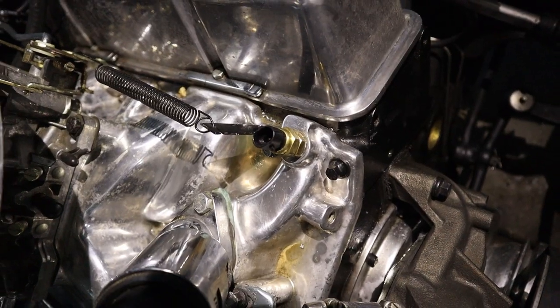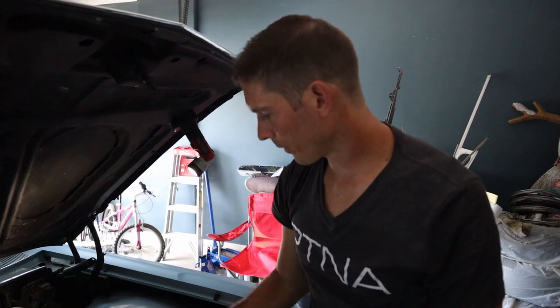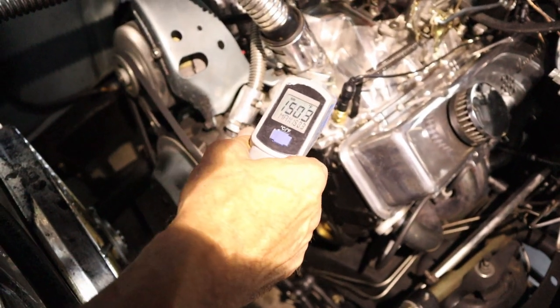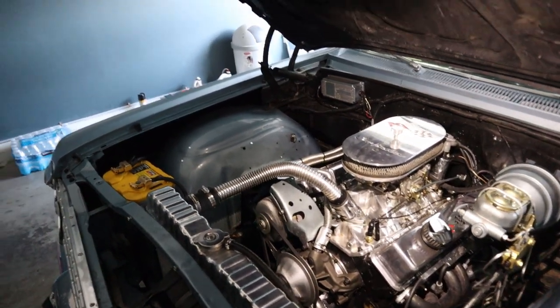We fired it back up, brought it to temperature, made sure the thermostat opened, and topped it off with water. The gauge is still not reading perfectly accurately — it's showing about 180 while the heat gun reads about 150, so still 20-30 degrees off. That suggests there may also be a faulty sender. While we were at it, we noticed the valves were a little loud — a couple were loose — so we went ahead and adjusted the valves as well. The engine is not overheating, it was just reading incorrectly. He's going to go drive it again so we can do a final check.